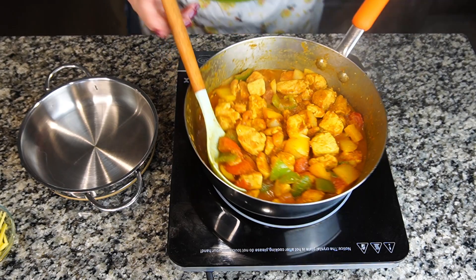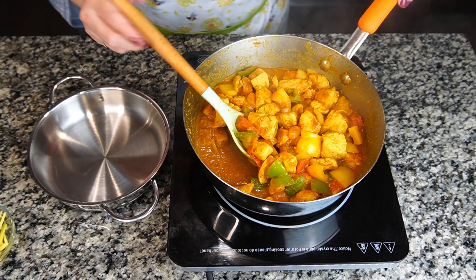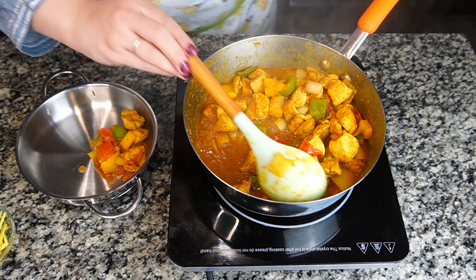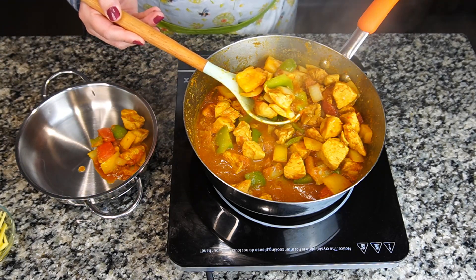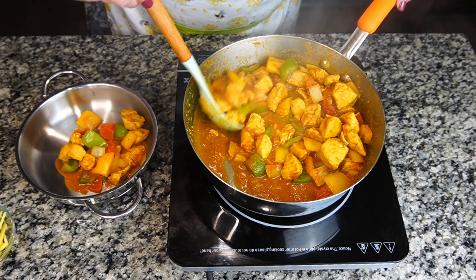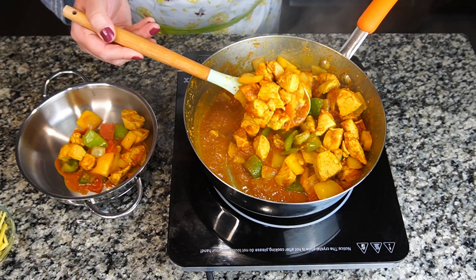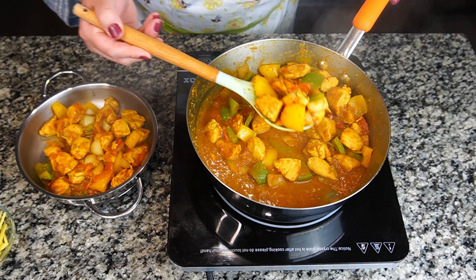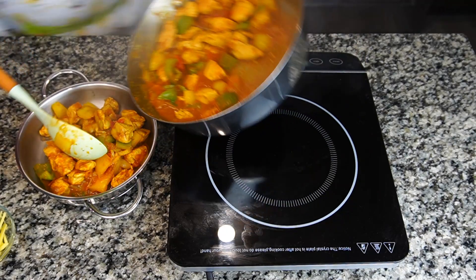Here we go — our chicken is ready in no time and I'm going to place it into a bowl. The vegetables are tender even though I didn't add any extra water, because the water content inside the vegetables makes them tender naturally.